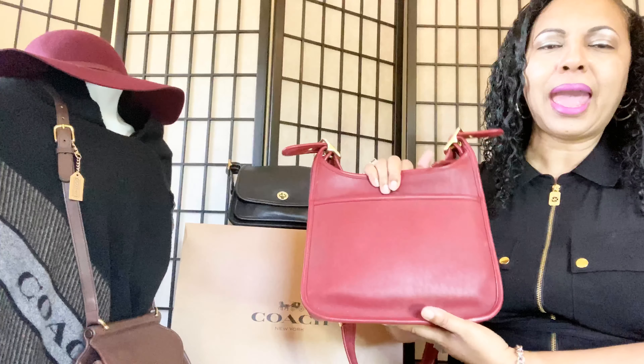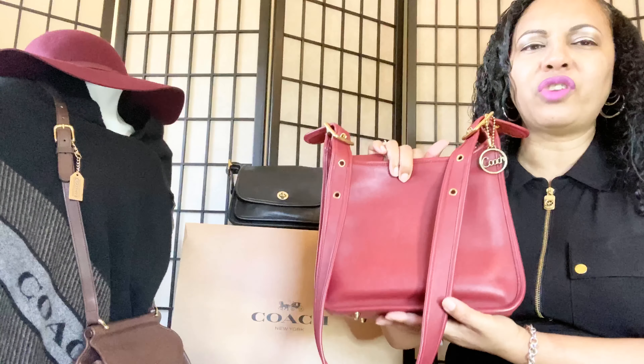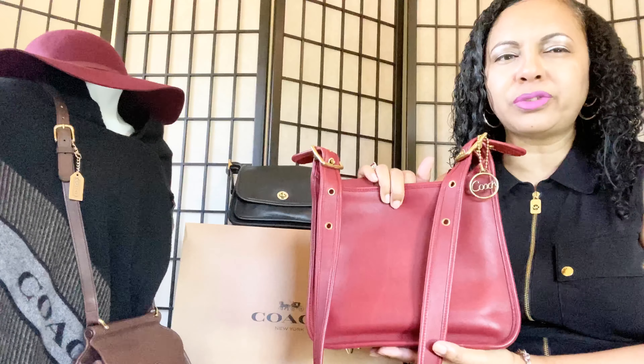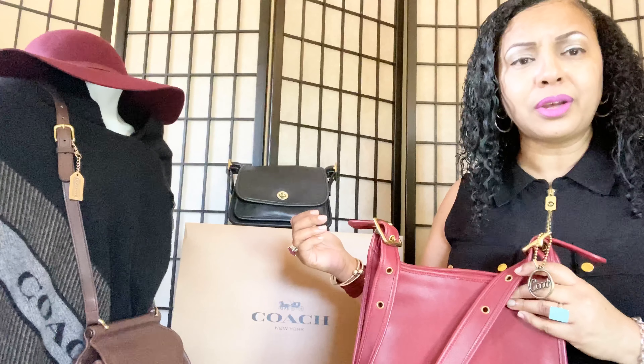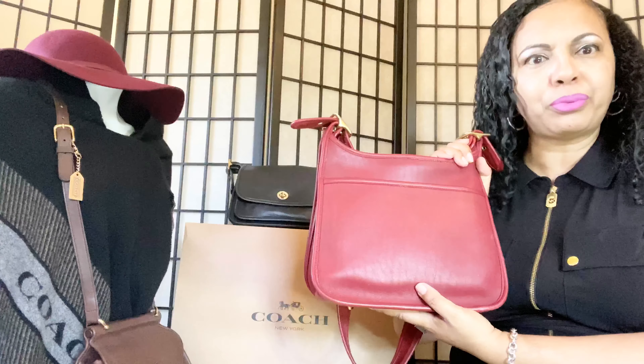With vintage Coach bags you have to go ahead and clean them. The red color is so beautiful — all I'd say is, when you purchase a red bag, purchase one in very good condition so that when you do clean it you don't have to do such an invasive cleaning process. The black vintage Coach bags can take a more intrusive cleaning — you can scrub a little harder — but with the red ones, you really don't want to lose any of that gorgeous, vibrant red color.